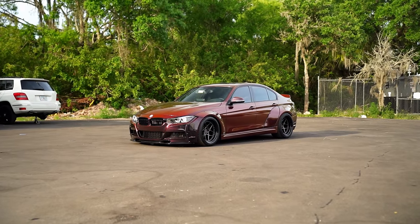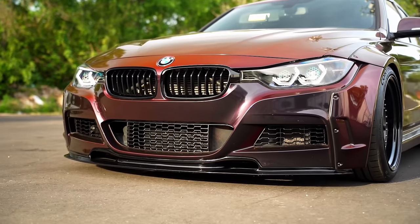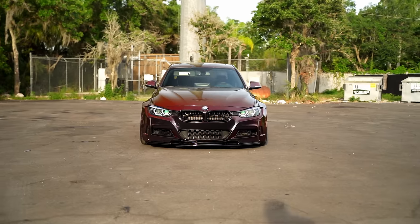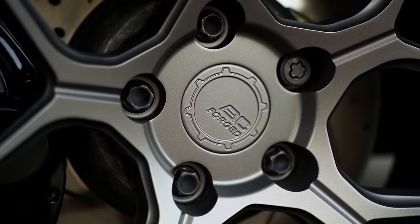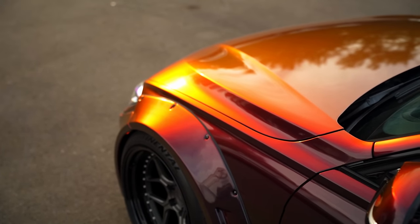My primary goal for the F30 335 has always been to make it look like a show car — a car that people couldn't help but talk about, either in a good way or a bad way. Up until now I think I've done a pretty good job. The performance on the other hand is not so hot, and while it's something I wasn't going to focus on, I kinda changed my mind. This car needs the sauce.